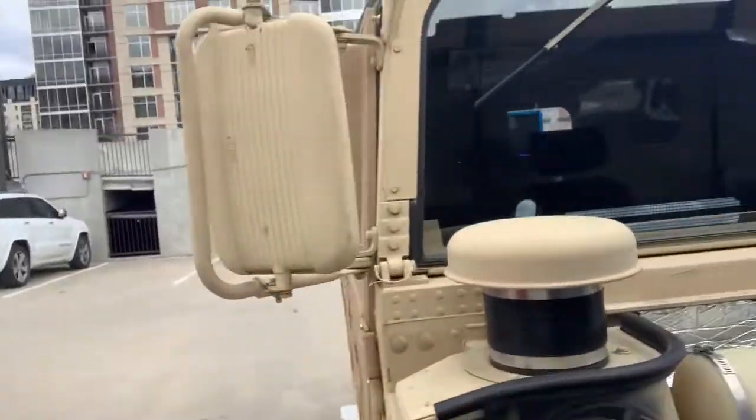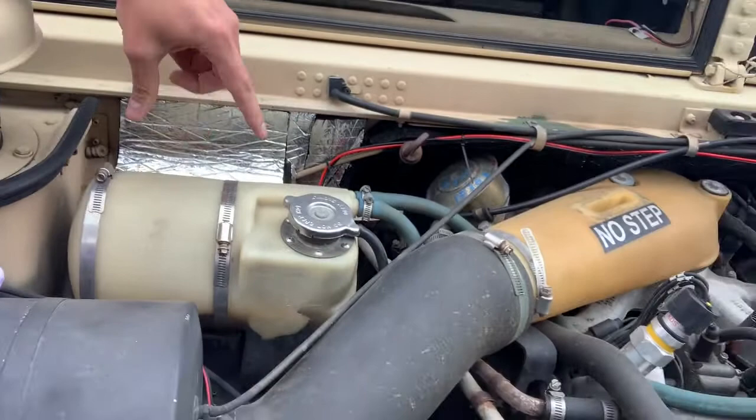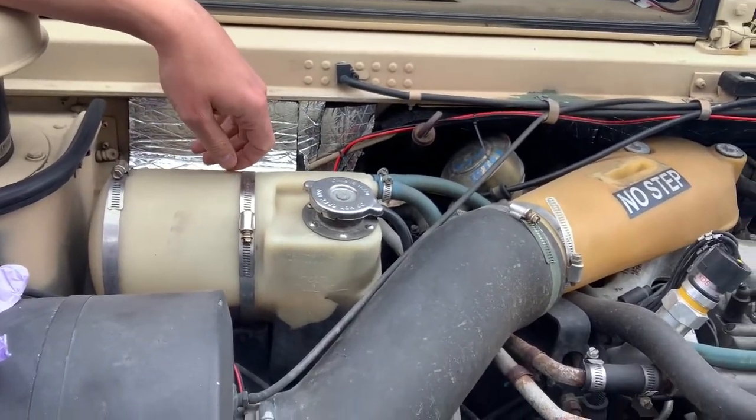I went to Mod Mafia and purchased their aluminum surge tank. I just got it in this morning, and we're going to install this before the snow comes. What we're going to do is start off by removing the surge tank and verify where those cracks were.